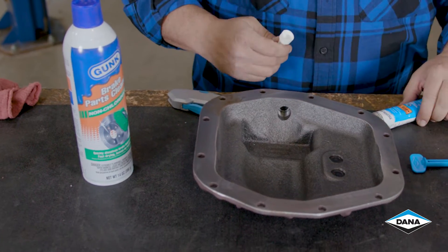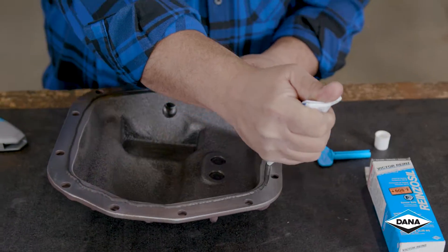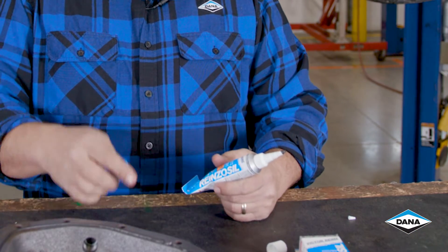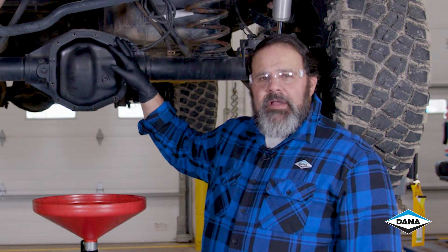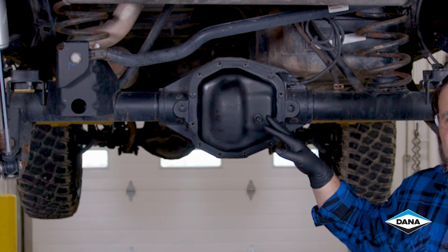We're going to lay down our bead of RTV and then we can get it installed. After you're finished applying the RTV, you can remove the variable applicator and put the cap back on so you're ready for the next time. Don't forget to use the key to get every last ounce of RTV out of the tube. We've got our axle drained, so we're going to take the cover and the original gasket off, clean up the surface of the axle, and get ready to mount our new cover.